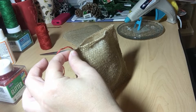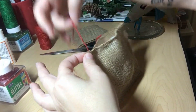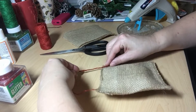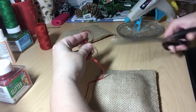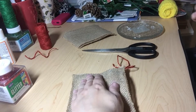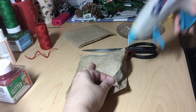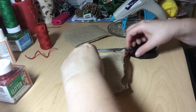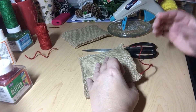Let him dry for a few minutes — or a few seconds — then take however much jute you think you need. I think that should be a good hanger right there. I'm going to go ahead and snip him right there, put my big dot of glue right there, and then attach it — glue is hot, remember.